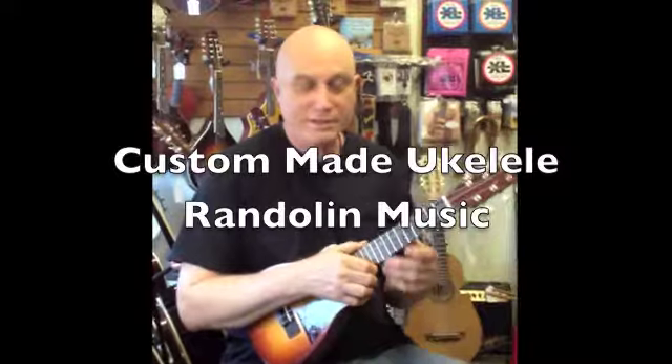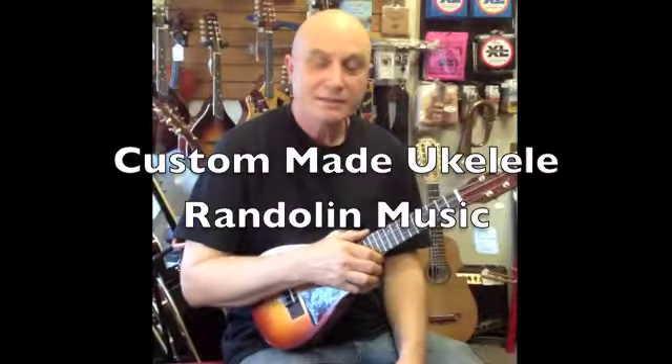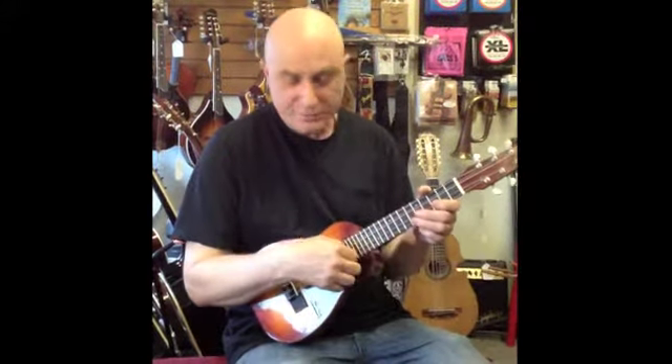Hi, I'm Noah Crosby from Randalland Music and I want to show you today a custom-made six-string concert ukulele. It has doubles in the middle.